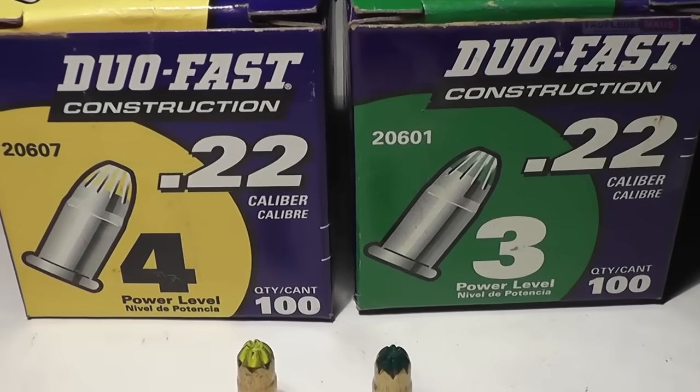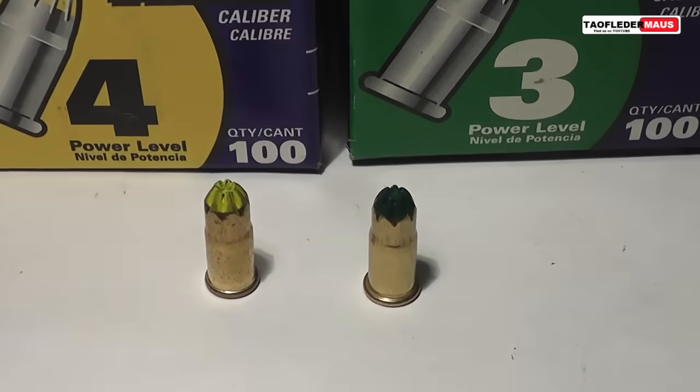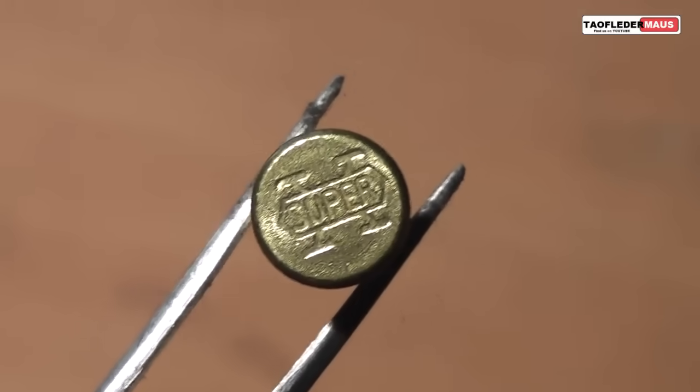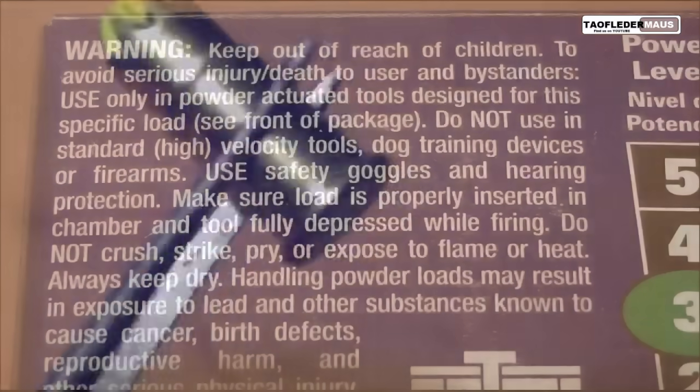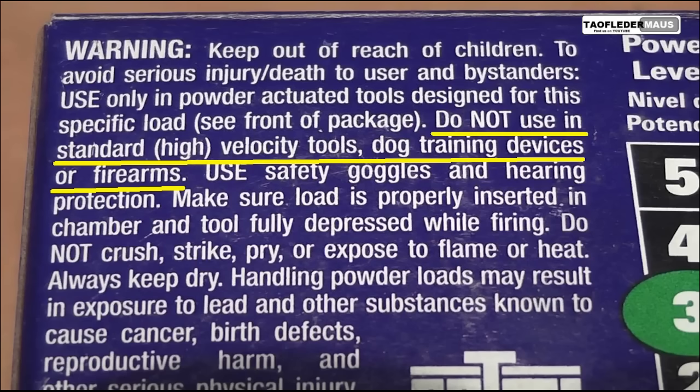Today we're going to explore using powder actuated tool ammo in firearms. These are .22 cartridges that are neck down and crimped. They're head stamped Super X, so they're obviously made by Winchester. It is clearly marked on the box not to use these in a firearm — so let's see what happens when we do!